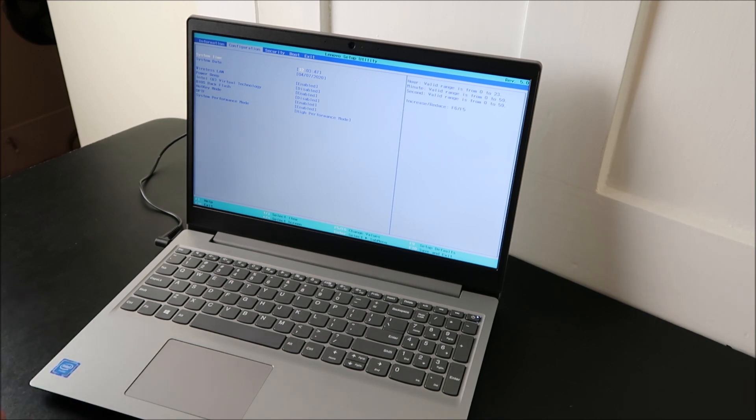And that's basically how you perform a BIOS reset on a Lenovo computer. Please like and share if this was helpful. If you have any questions or comments and don't see them in the FAQ, leave me a comment and I will get back to you. Please subscribe if you enjoy do-it-yourself computer work. Thanks for watching!